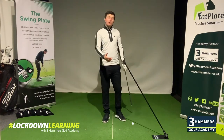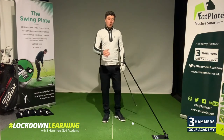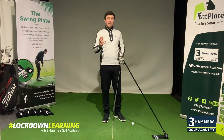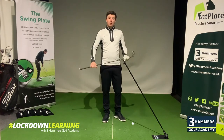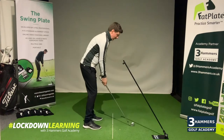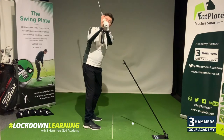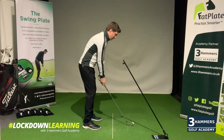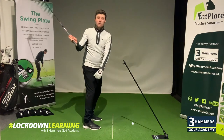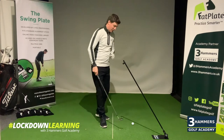Moving on to our next tip — we're now going to talk about arm plane and what our arms are doing on the backswing. We've seen lots of swings recently where players are working on where their hands and arms are at the top of the backswing, which can really have a profound effect on what the club does on the downswing. If you suffer with an over the top move, potentially you're allowing your arms to disconnect and lift up above your face in the backswing.